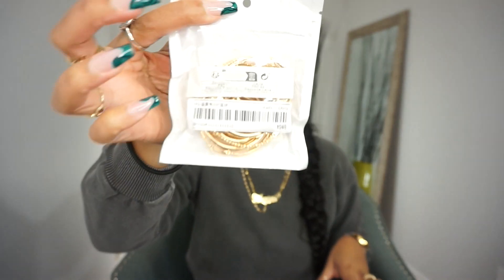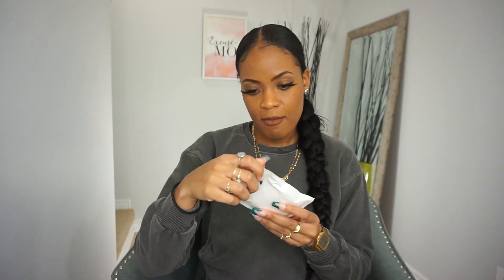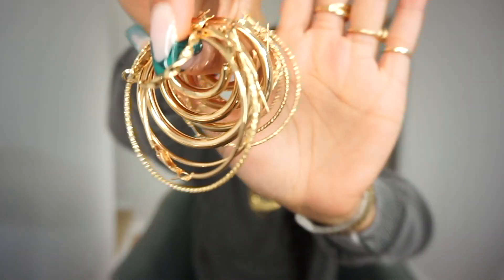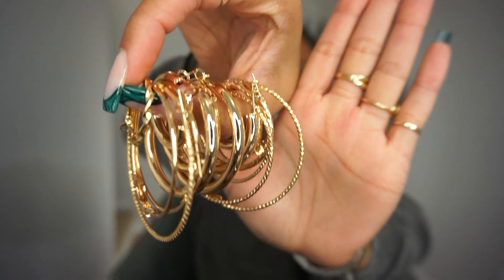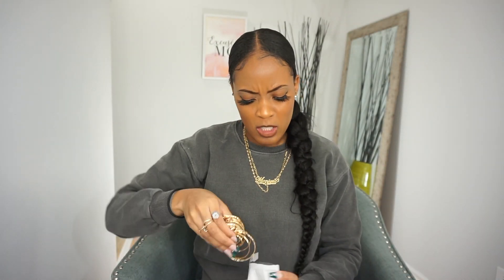Item number three: I got a set of hoop earrings. I'll put a picture of it displayed on the website, but it comes packaged like this. You have a variety of hoop earrings to choose from — I think there are about eight sets. I'm definitely bringing all of these on vacay. I feel like I'm just gonna bring a lot of costume jewelry so I don't have to worry about losing it in the water.